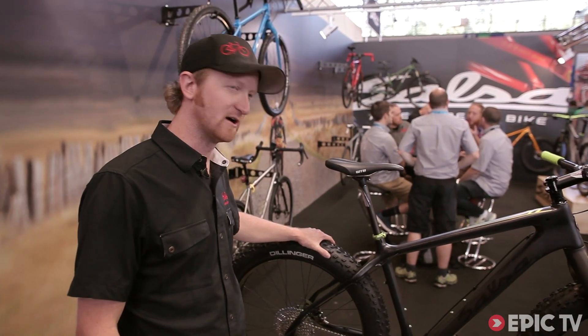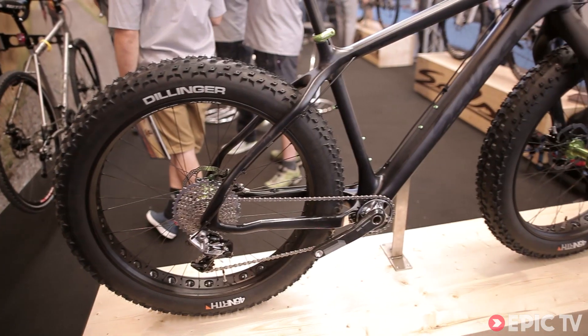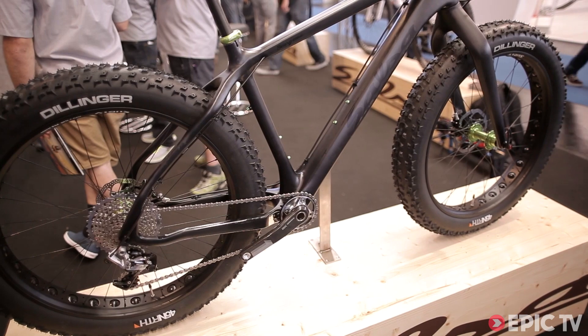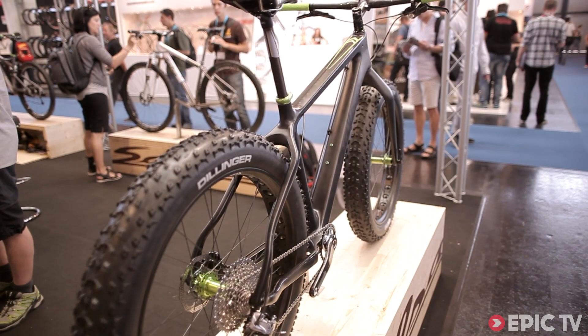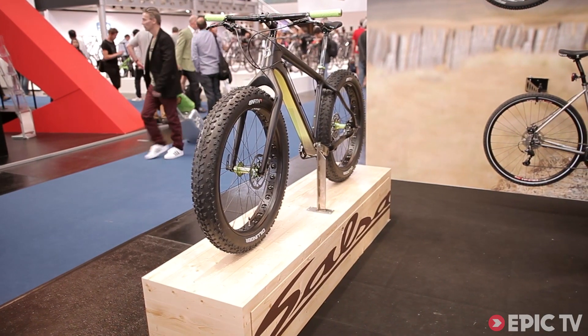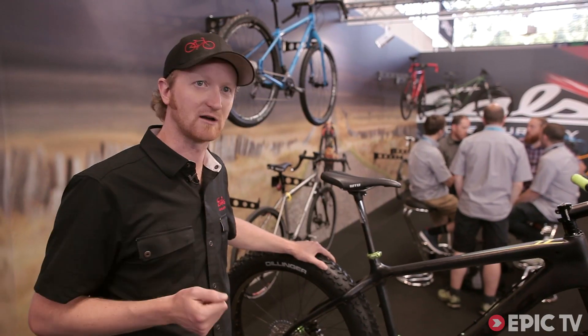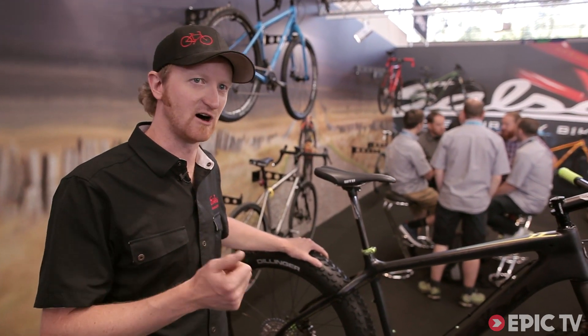So, why fat bikes? Why would you ever buy a fat bike? Well, really, it's just an alternative to a mountain bike. They work really good in snow, sand, anywhere there's soft conditions. They also work great on the trail. They're extremely stable and they inspire a lot of confidence. It's actually a bike I can put someone like my wife, who's not an experienced rider, on — and she can go ride with me and she feels confident and safe.